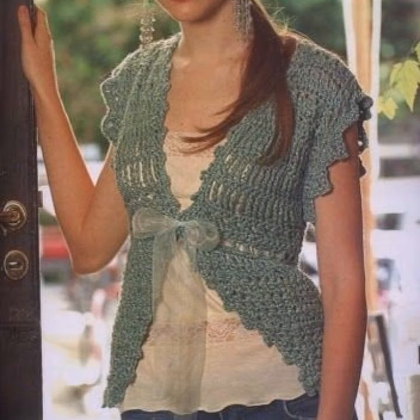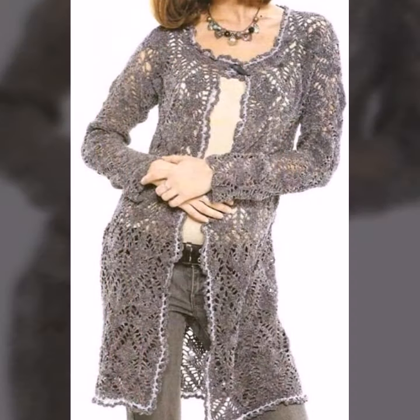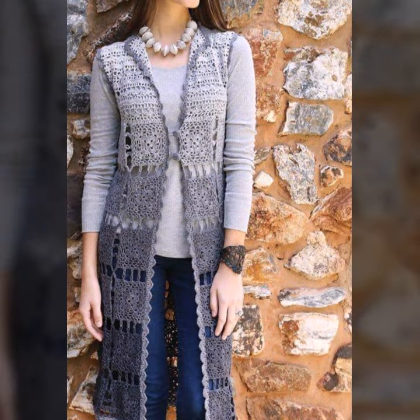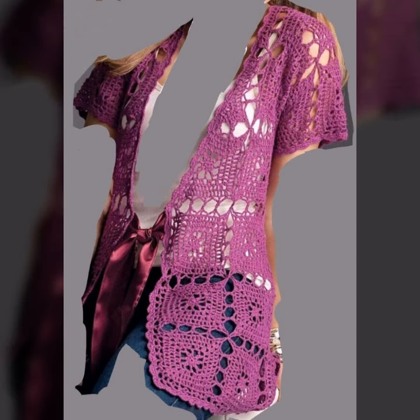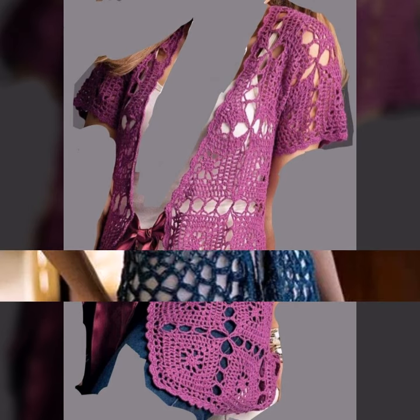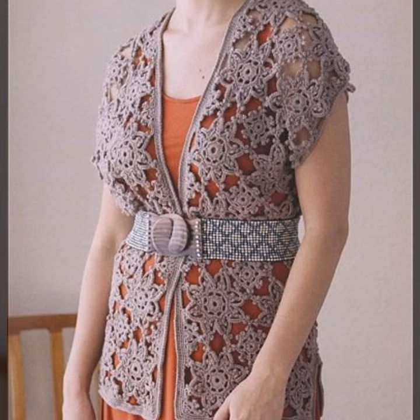Then it is very easy. We will have many designs and ideas. You can see cardigan design and your designer can set up jacket design in my color. Whatever design you like, you can choose.